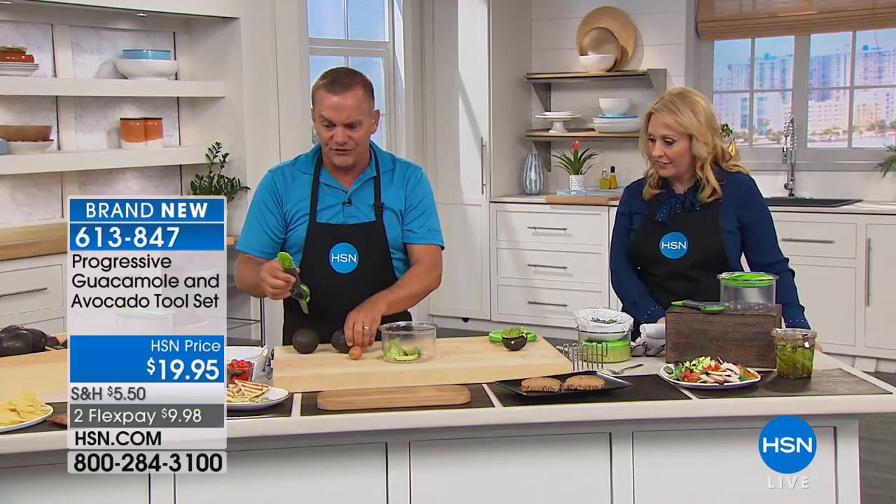You get all that goodness out of the inside of the avocado. Avocados are healthy — they're good for you, they're delicious.